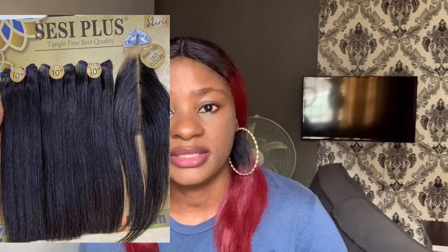Sexy Plus double drawn ranges from 30,000 to 40,000 naira, and it mostly comes in 12 inches to 14 inches depending on the length you want. It's a very good hair to achieve a blunt cut — if you are looking for a good women's hair, double drawn, to make a blunt cut, Sexy Plus will give you that look.